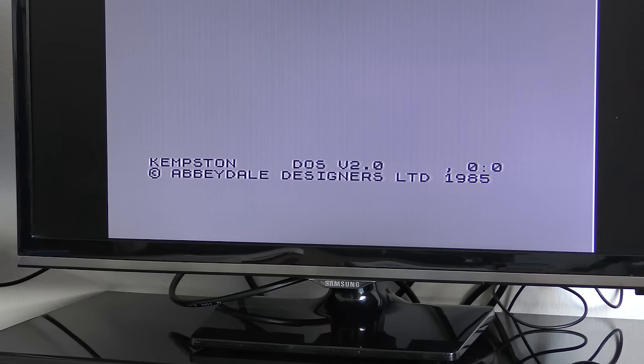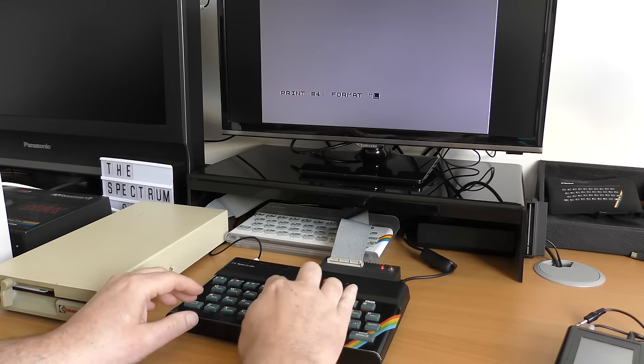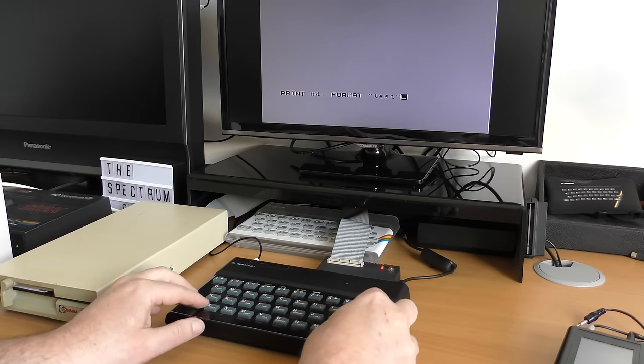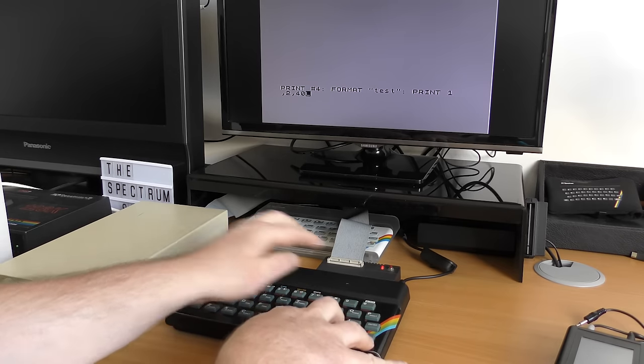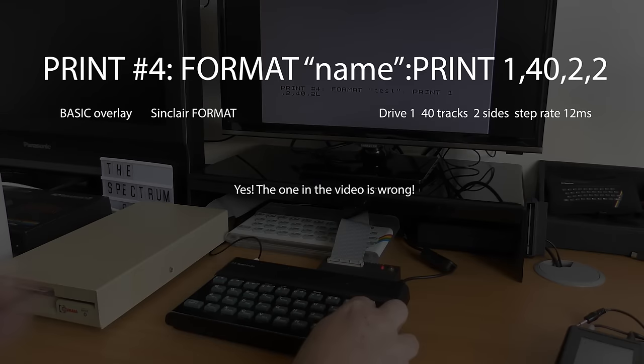Because unlike the SBDOS interface you don't need a boot disk, all commands are included in the interface ROM, linking to the Sinclair Basic commands. So the first thing we need to do is format a disk, and the format command is quite complex and consists of several parts, just like the SBDOS. First, the basic overlay, which is print hash 4, and every command you use with this interface you need to prefix with that. Then the Sinclair format command, followed by the name of the disk, then a colon, then print, and then four numbers.